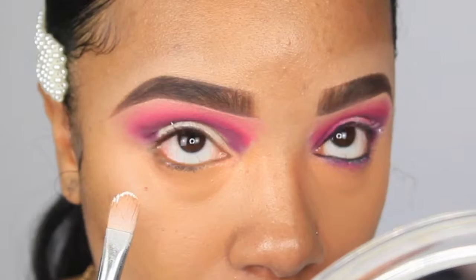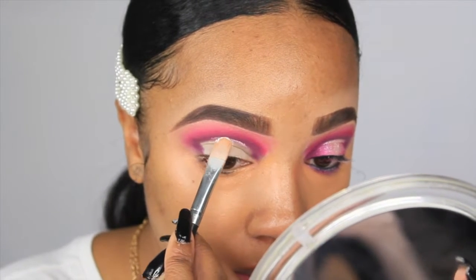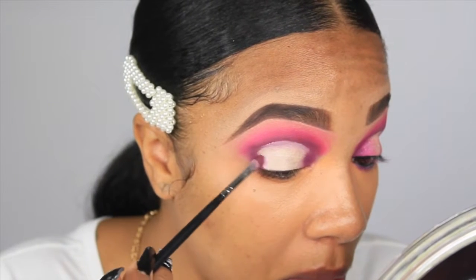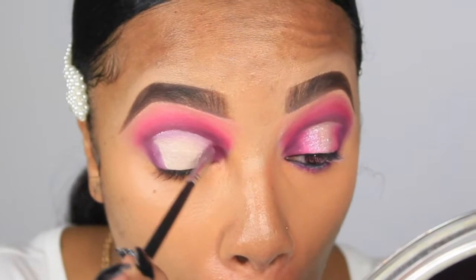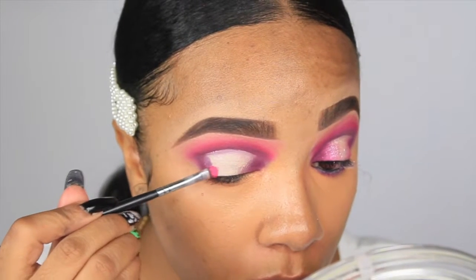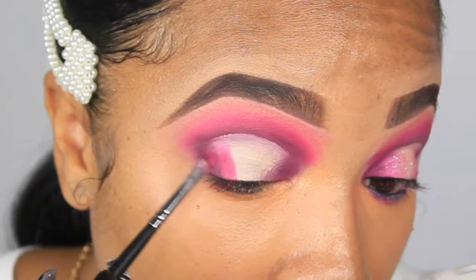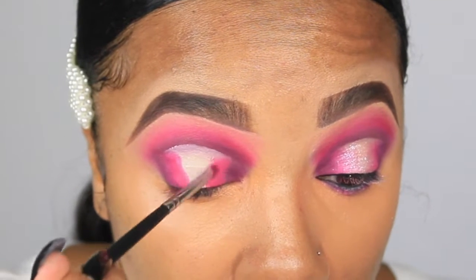Once that's blended, I'm going to cut my crease and create my halo eye. I like to look up so I know where my crease will begin. I don't necessarily have hooded eyes, though I do believe my eyes are slightly hooded because you do lose some lid space. Once I've created that cut crease area, I'm going to pat it in, then go back in with all the crease shades — starting with Caddy on the outer corners, then Sandbar towards the center, going back and forth to get a nice even blend.